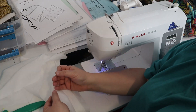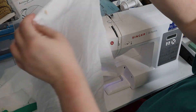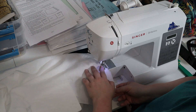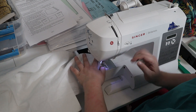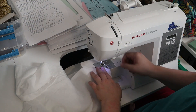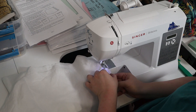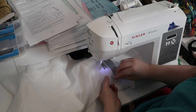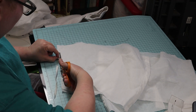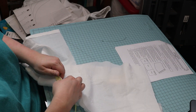I pinned the back to the fronts at the side seams and sewed the side seams. I trimmed the seam allowances and realized I had forgotten to do French seams — oops — so I zigzagged the raw edges.